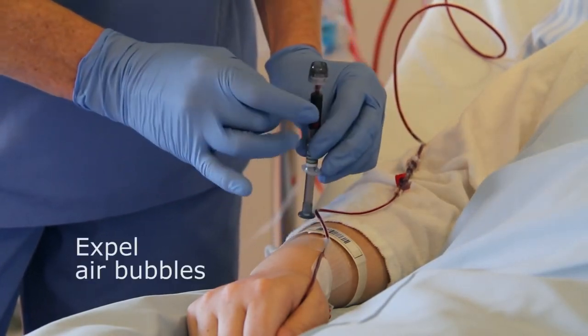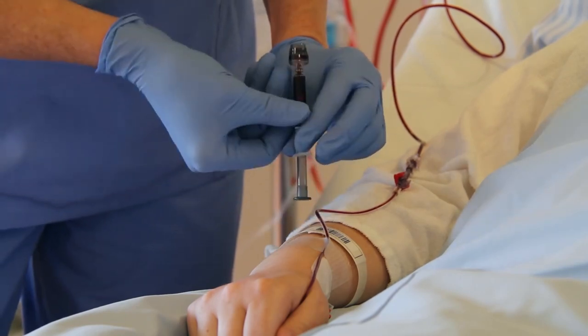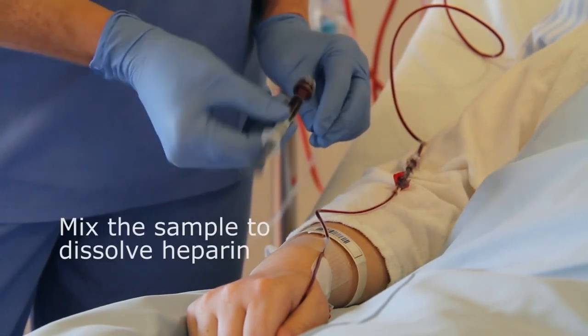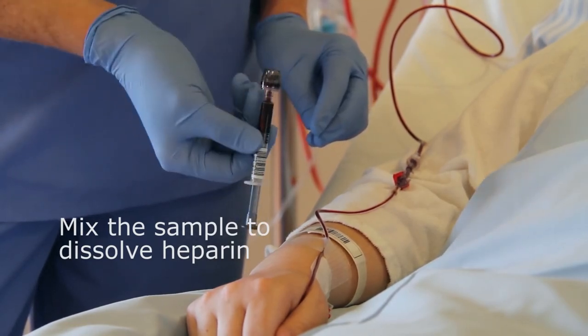Gently tap the syringe so that air bubbles are forced to the top. Expel air bubbles through the tip cap or into a gauze. Mix the sample thoroughly to dissolve the heparin.